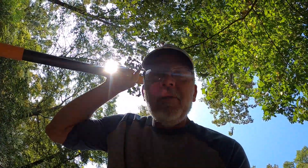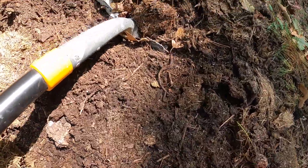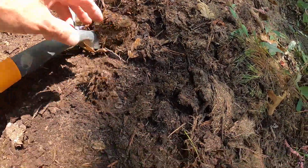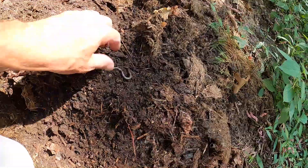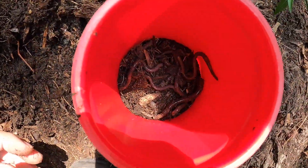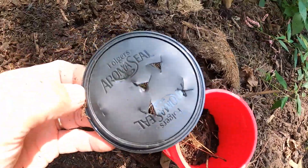Let's see what we can get out of here with just one good scoop. Whoa! Woo boy, yes sir — don't that look appetizing! Poke holes in the lid.